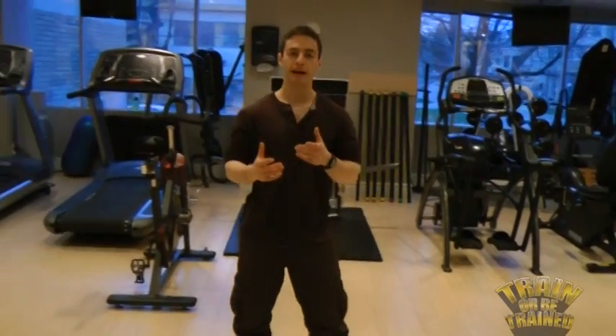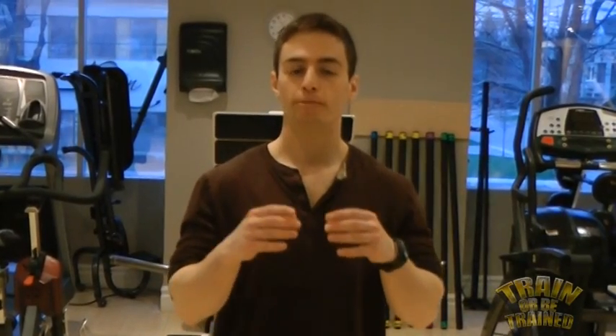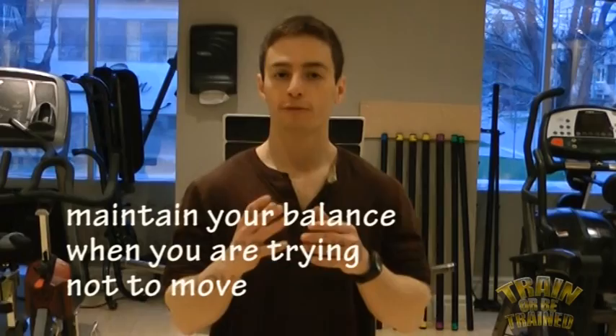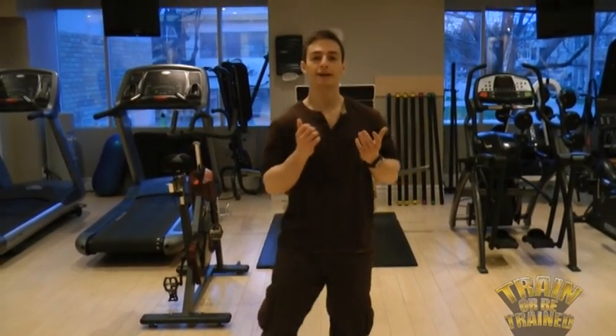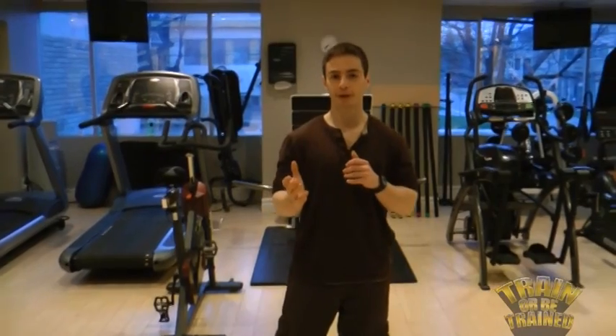There are different ways to prepare static and dynamic balance. To prepare static balance, you do exactly the definition of static balance — you maintain your balance when you're trying to not move. For example, standing on one leg, standing on one leg with your eyes closed, and a partner pushing you in various different directions.